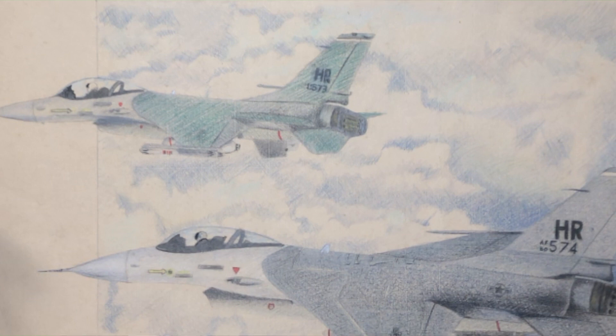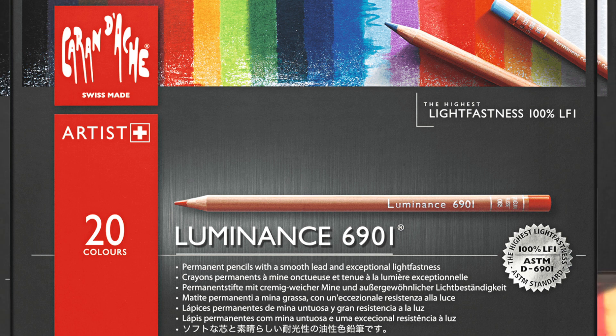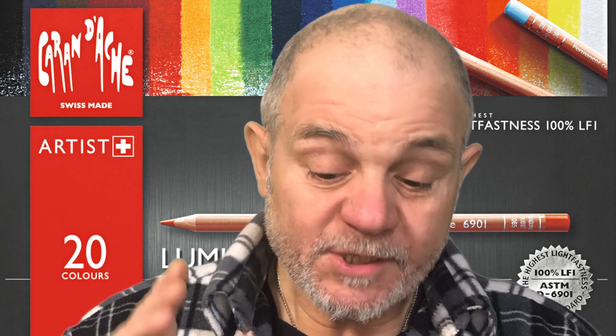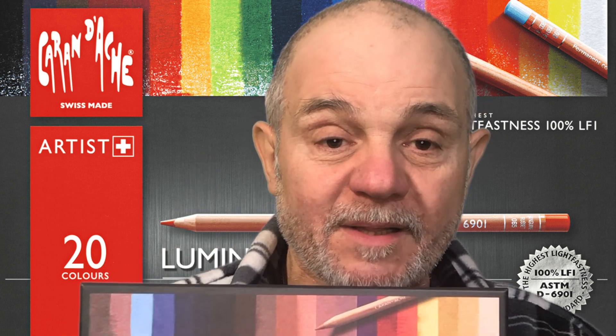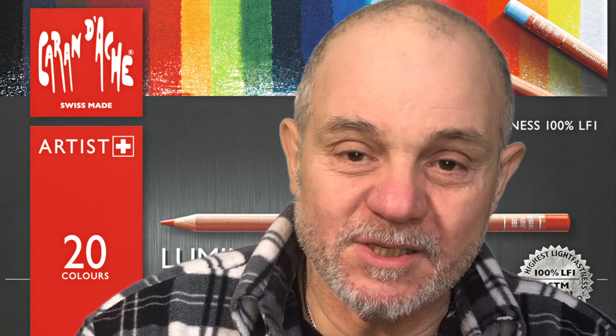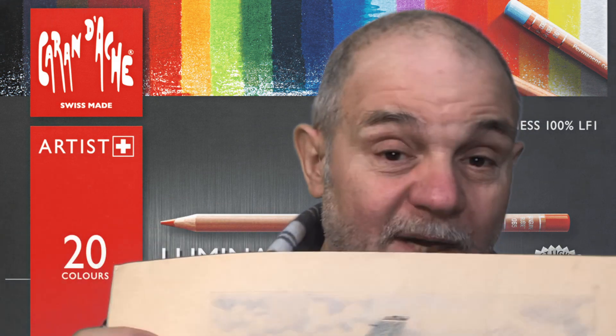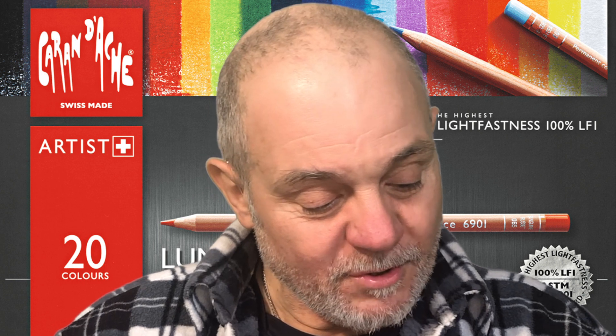Vi anticipo brevemente: parlerò di questa bella confezione cartonata della Caran d'Ache chiamata "Luminance 6901", con 20 colori di altissima qualità. Hanno due caratteristiche: sono specifici per i ritratti ma anche per altri disegni, e hanno un'altissima capacità coprente con pigmenti che resistono per tutta la vita. Sono lightfast, cioè resistono alla luce — ecco il risultato dell'esposizione. Sono orgoglioso di proporvi questo prodotto.